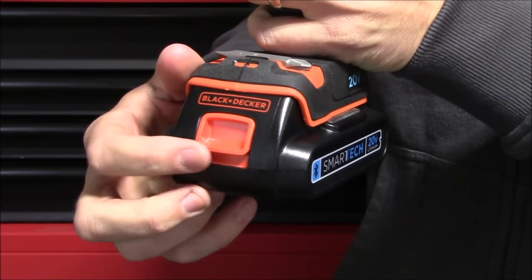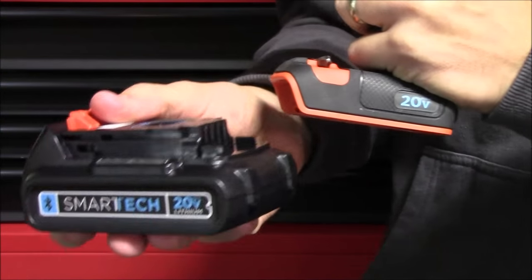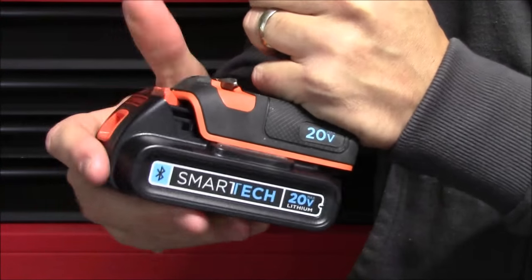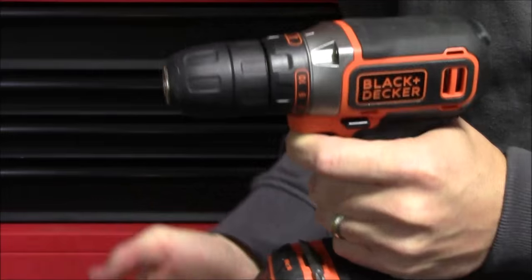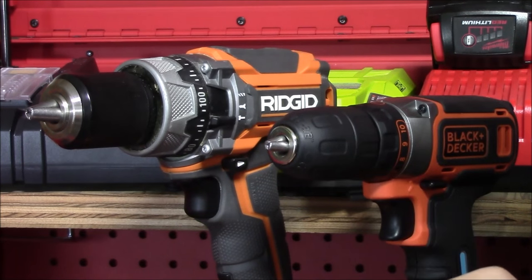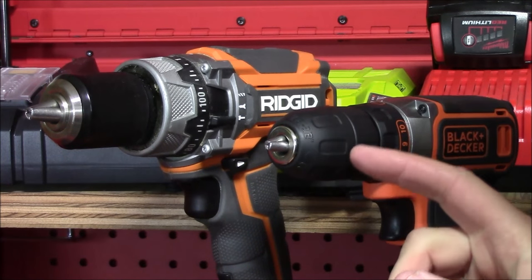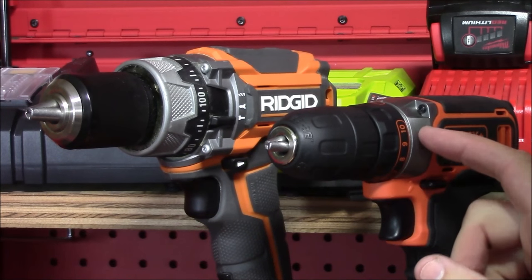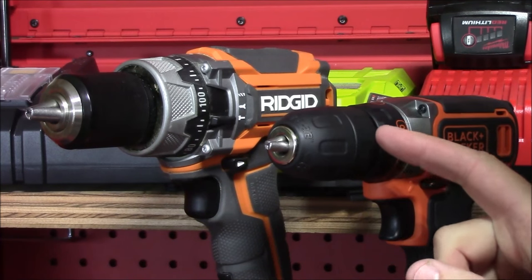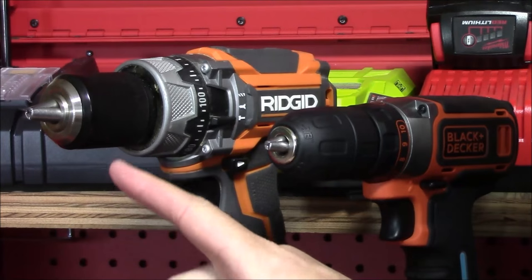The battery is on a slide rail system. The large orange button on the front — just press that down to release it and it will slide right off. You can then charge the battery up or swap it out with another one. Line it back up with the bottom of the tool and when you hear the click it's locked in and ready to go. The chuck is a 3/8-inch keyless chuck, meaning you can grab on to it and tighten it down around a bit.